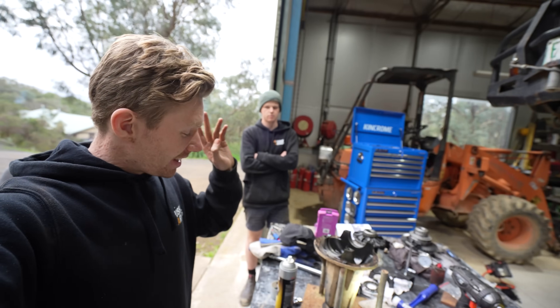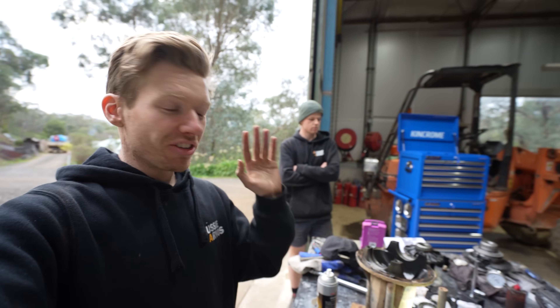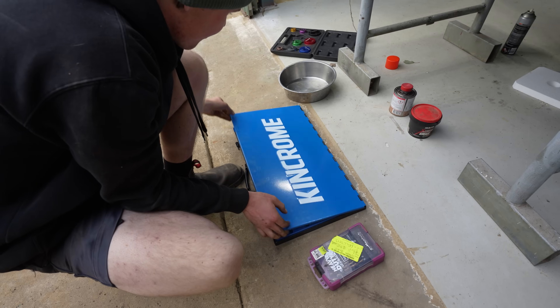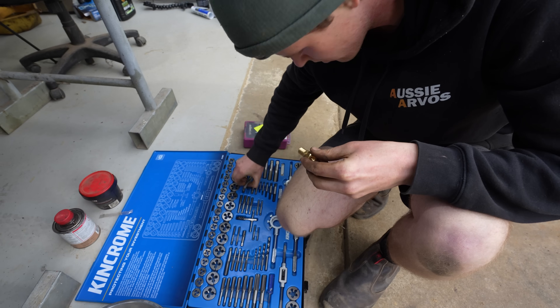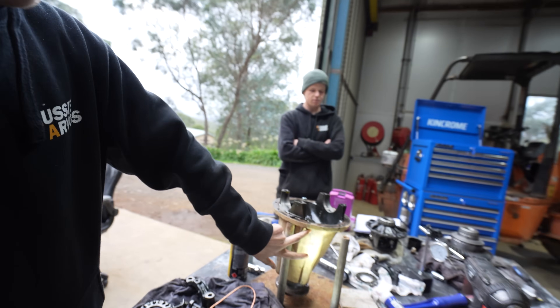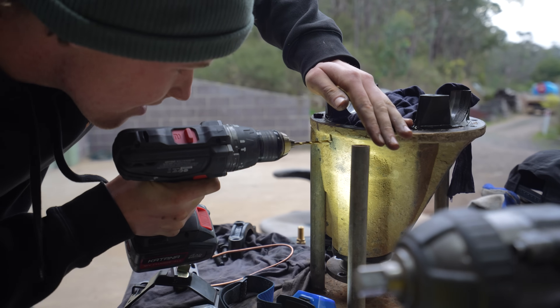With the carrier bearings pressed on our new diff centre, it's time for the scary part - drilling a hole through our diff centre housing for the air fitting. Liam found the right tap: quarter inch BSB. We did a dry fit to see how it all lines up, and now that we're happy with it, we're going to put a hole in it.